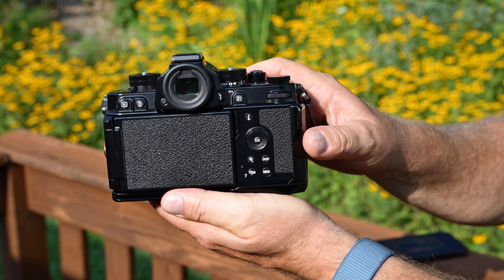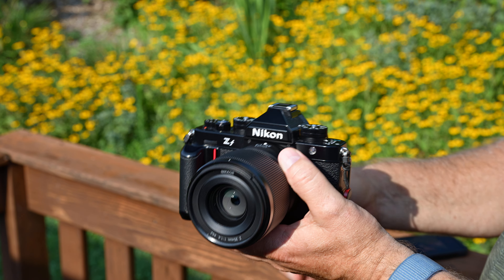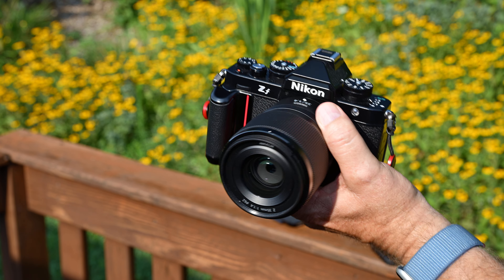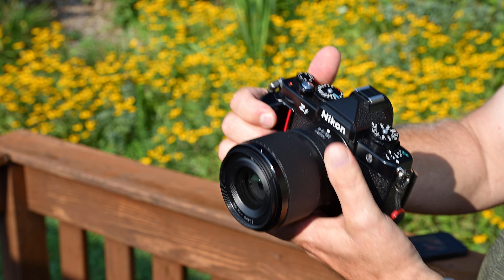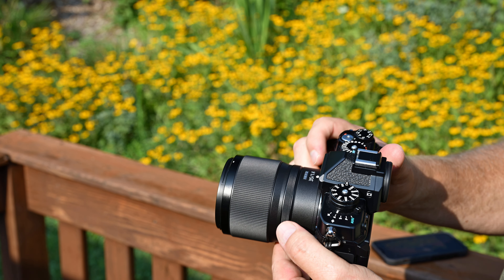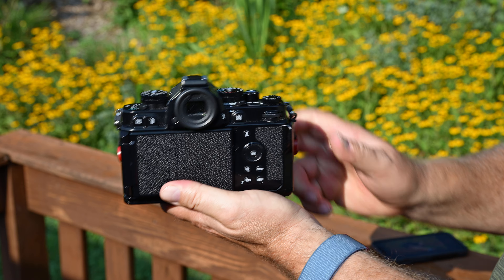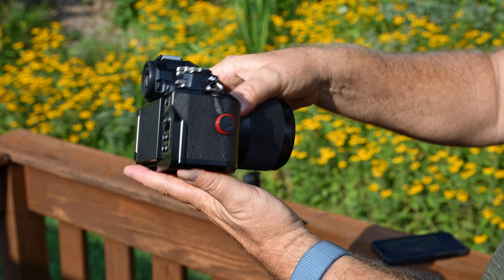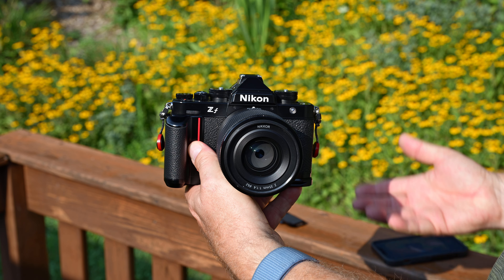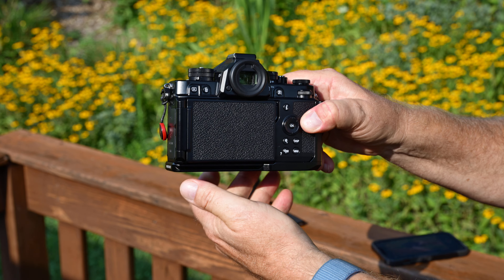No high-tech videos for me — no fancy editing. These are straight out of the camera, I just upload them right out of the camera. I'd like to get more into video editing but I have a job unrelated to photography, and still photography is just much easier and quicker. I'm much better at editing photos and getting color right than I am with video.